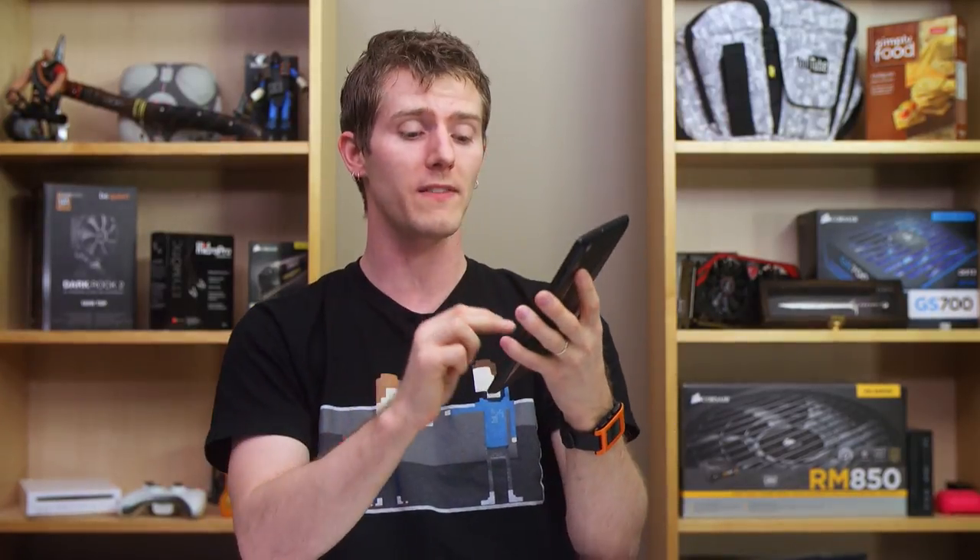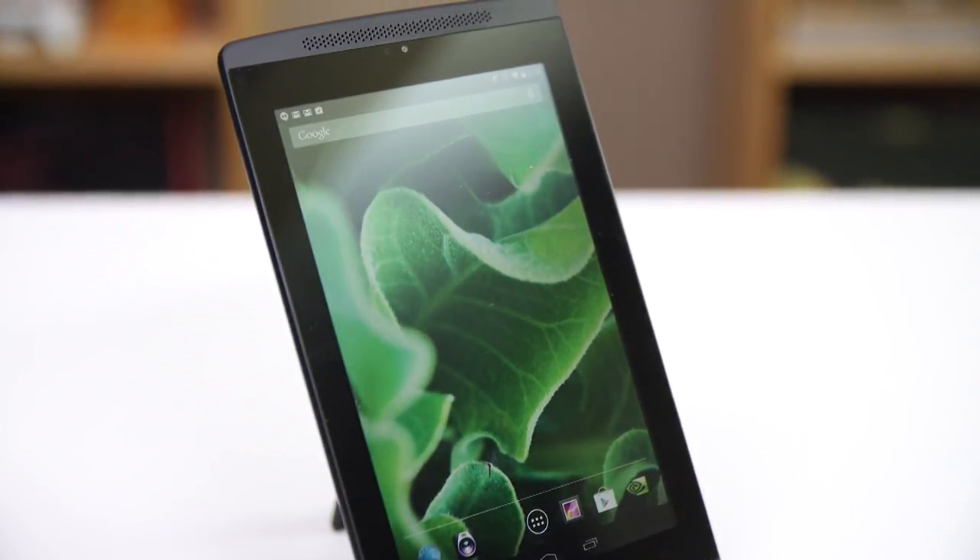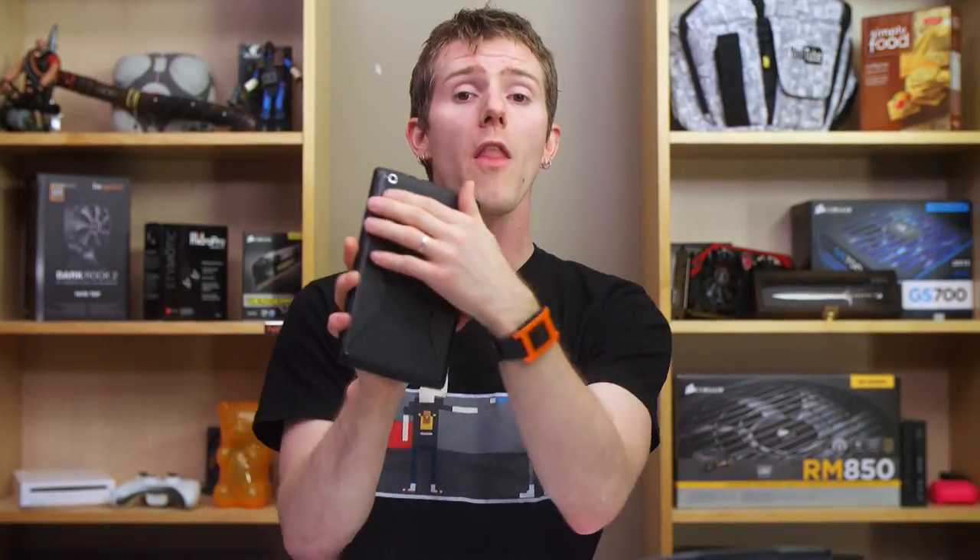Like Shield, the Note 7 uses a version of Android that's about as close to stock as you can get, short of buying a Nexus device, and comes with NVIDIA's promise of timely support for newer versions — something they've actually done quite well, with both Shield and Note 7 running Android 4.4.2 as of the time we're filming this video.